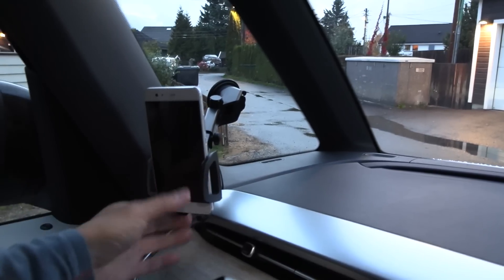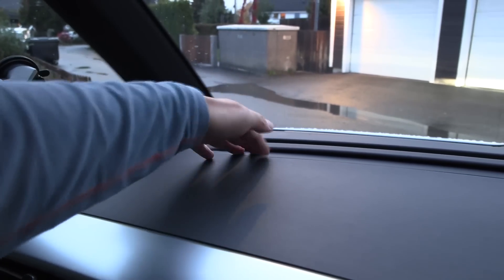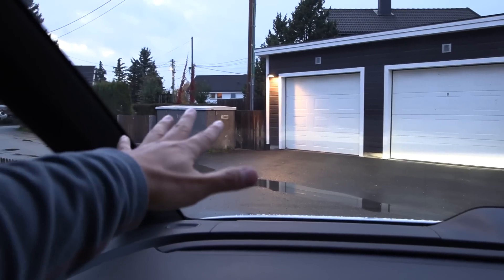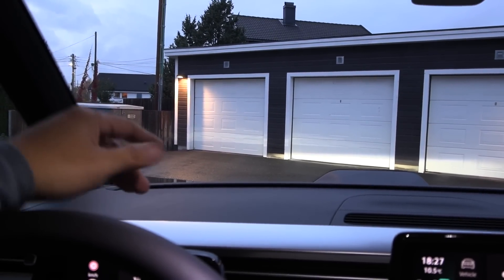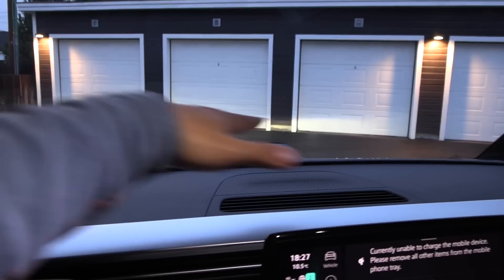You see, normally the windscreen on most cars would be maybe roughly here, right? But in the ID Bus, it is so far, so far ahead — so far away from the driver. I have never experienced this. I have tested so many cars and also vans, and no van has this humongous windscreen distance. I can sleep on the dashboard here — that's how big it is.